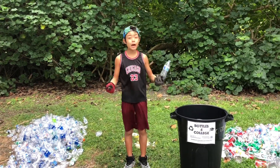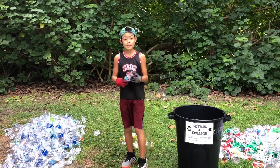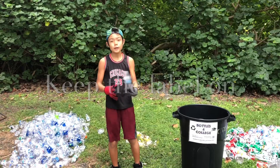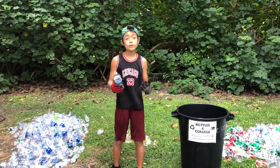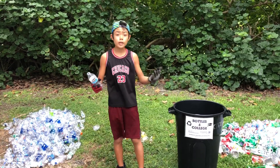Next tip: keep the label on your bottle. If the label is off, the recycling center will not redeem it, because it could be made of non-recyclable material, hence making it a big problem for them.